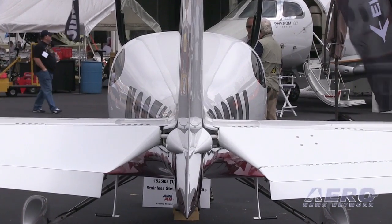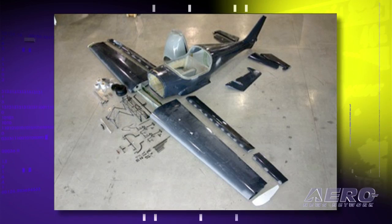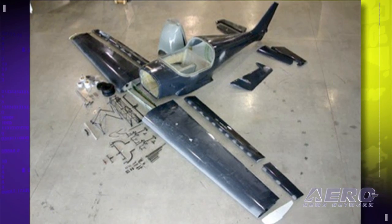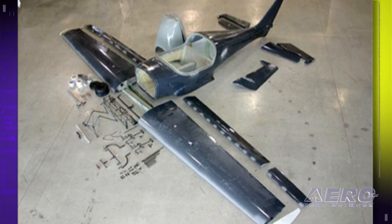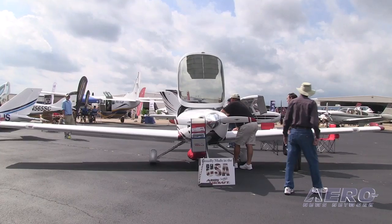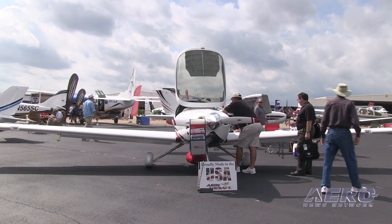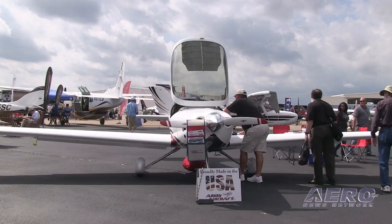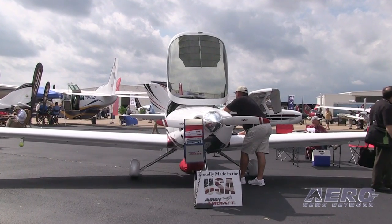The airplane is composite construction. It really is a quick-build kit to begin with. The fuselage halves are already together, the wing comes already covered, the fuel tank is already in it — pressure tested and sloshed. The kit is very complete for the Jabiru engine: it comes with the cowl, the motor mount, all the bolts, nuts, pieces and parts. No wiring or electrical system, because quite frankly everybody has their own idea on how to do that.